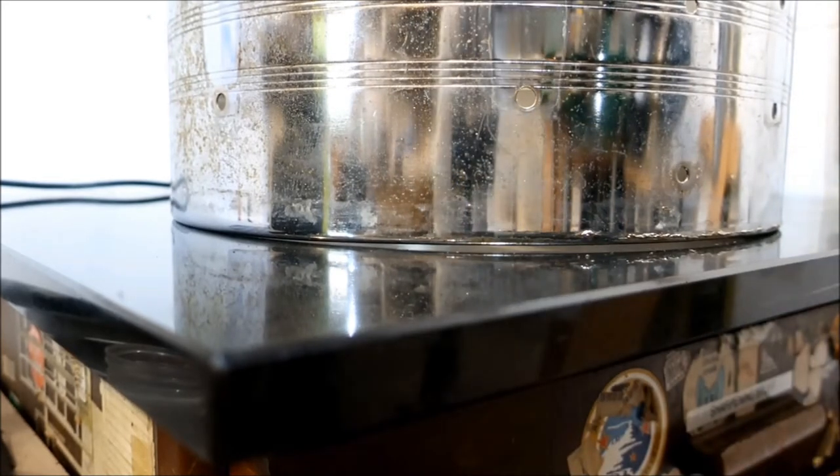Yeah, there's a giant kink in the shell. I think we'll cut our losses on this one and move on to another drum.